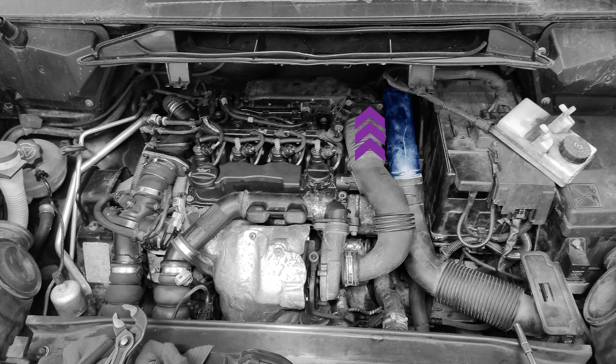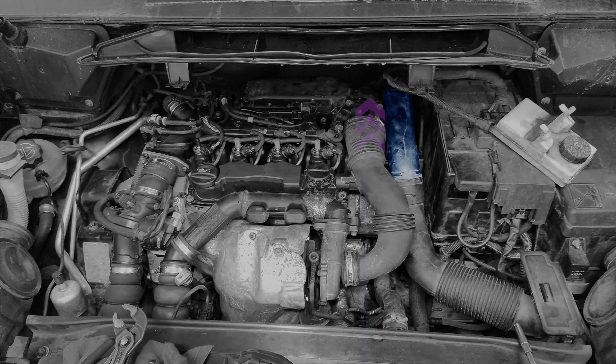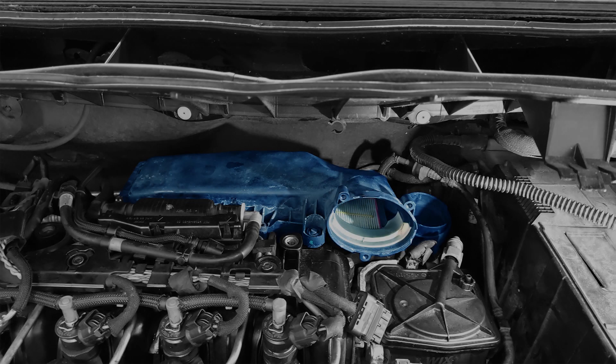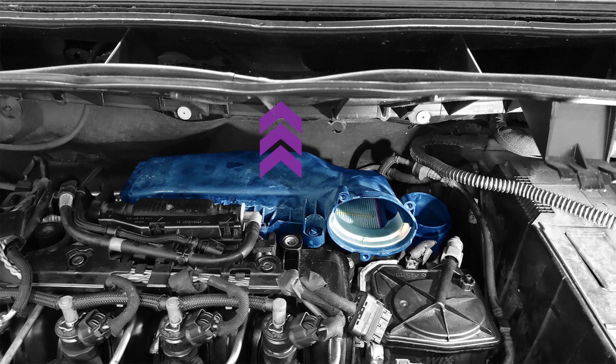Pull the airbox intake pipe up. Undo the jubilee clip at the top of the induction pipe. Remove the spring-loaded clamp. And the last thing is two plastic clips at the breather connection. To remove the airbox, you just need to lift it up. You may find it easier when you take the lid off first and then remove the bottom bit.